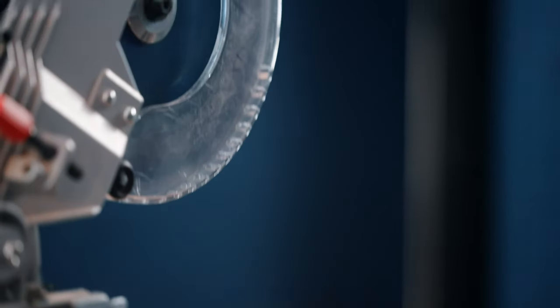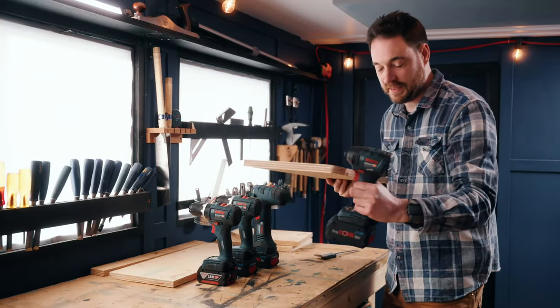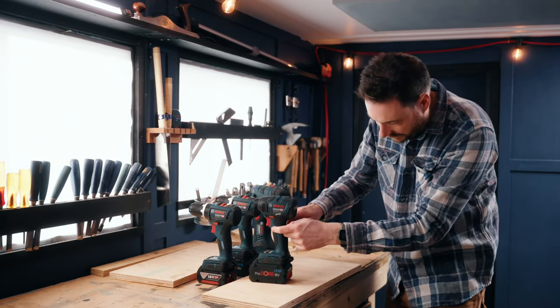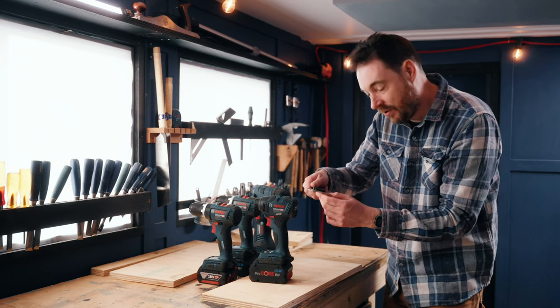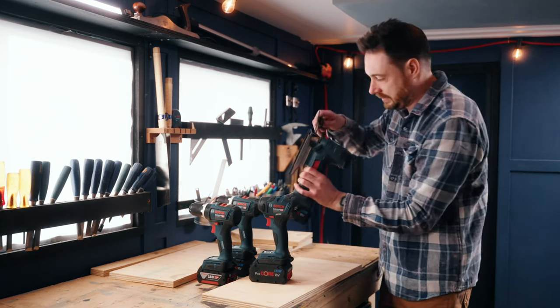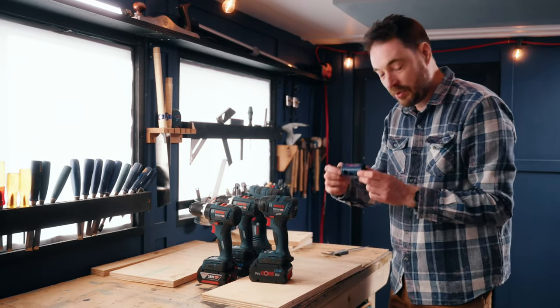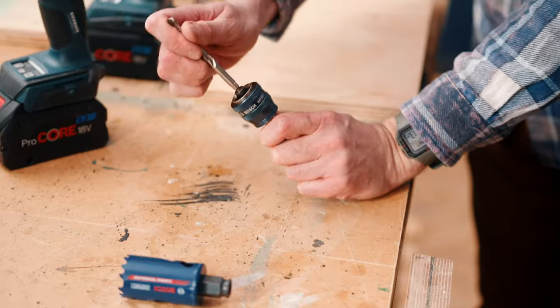My plan is to cut slots into this for these tools to slide into. I've had a measure and it looks like about 38mm holes will do for these and the jigsaw as well. I have a Bosch Expert 38mm hole saw that can get those drilled.